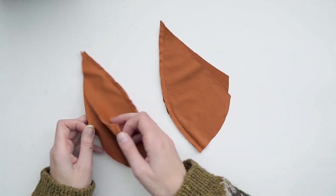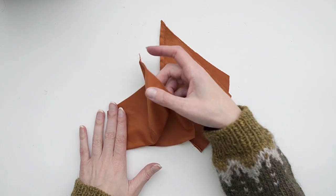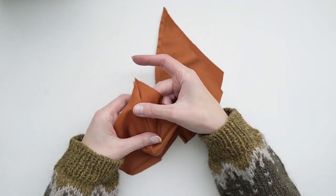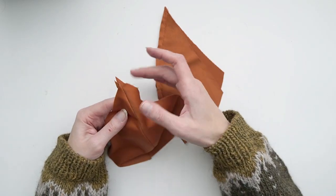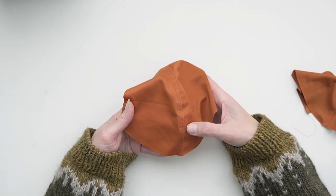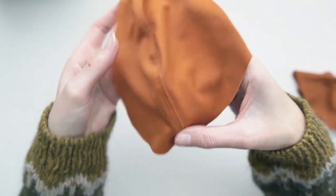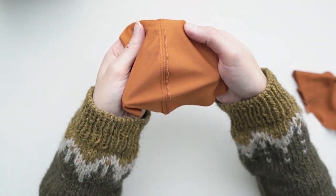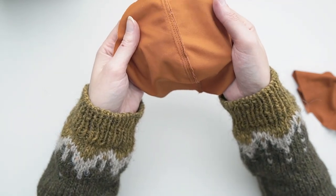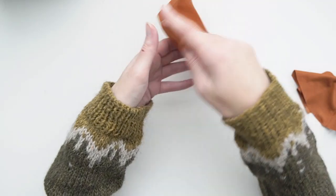Now that both cups are sewn we can open them out. The next step is to top stitch to get them more secured and nice looking. I push all of the seam allowances to the outer cup side — remember that's the side that's slightly wider — then top stitch from the top of the bra at about an eighth of an inch away from the original seam line, and then an eighth of an inch away from that as well. This secures the seam, makes it strong, and tacks down the excess seam allowance on the inside.